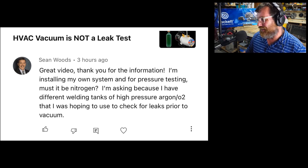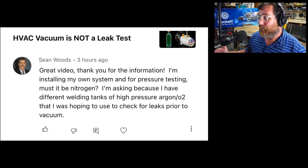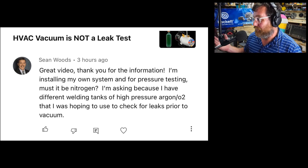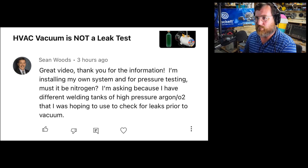Well, it's actually irrelevant that I answer this because he's already dead. It's not good. So you want to use inert gas. I guess it doesn't have to be nitrogen, but I think nitrogen has the best properties for doing pressure testing.